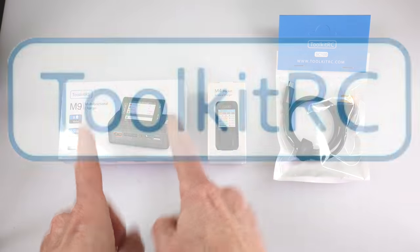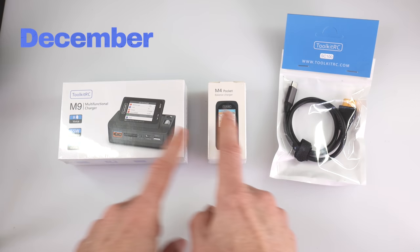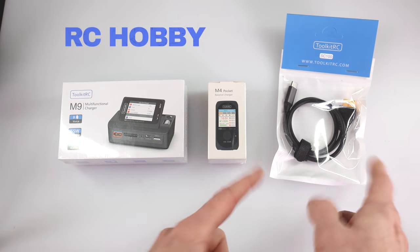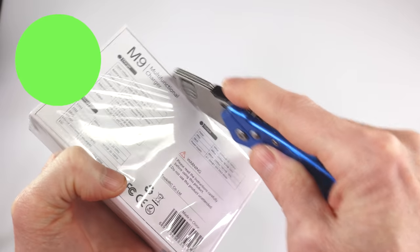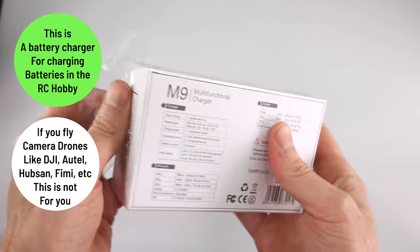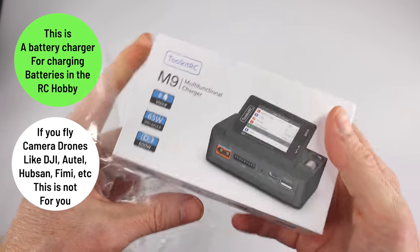Hey everyone, welcome to my channel. Toolkit RC sent me three products way back in December or January, and I'm finally getting around to reviewing them. These are for the RC hobby. We're going to start off with the M9. If you're in the RC hobby, everything I'm about to tell you will make perfect sense. If you're not, it might be kind of confusing.